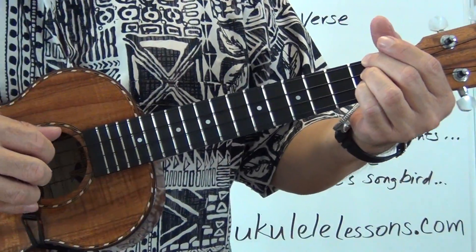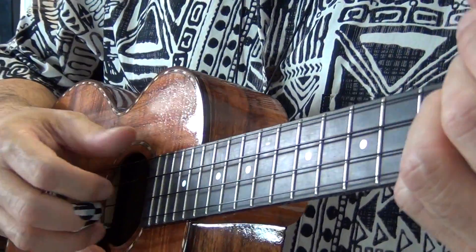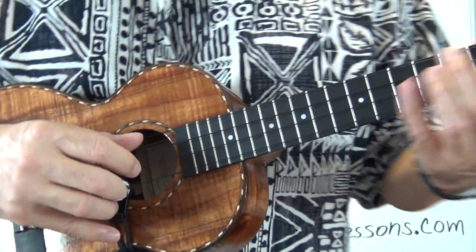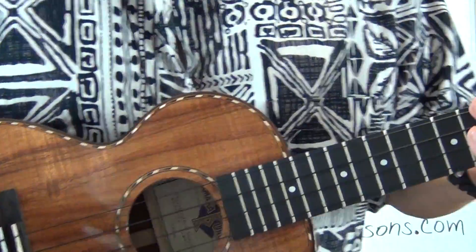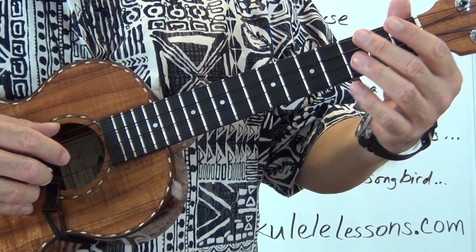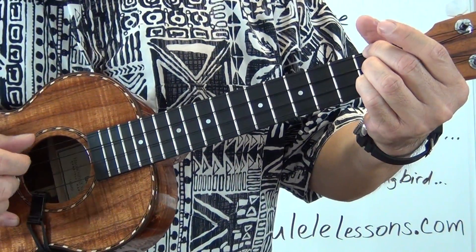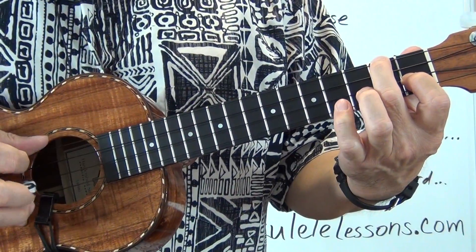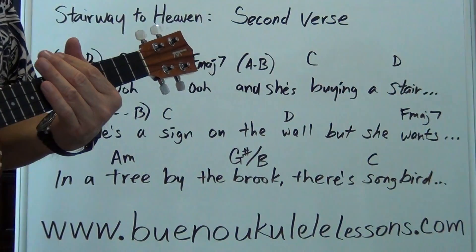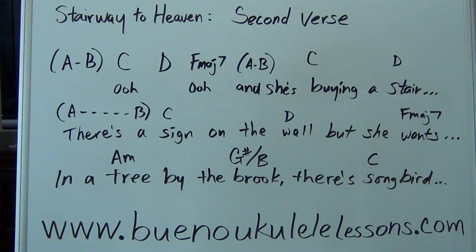When I come to a D, I did a finger roll, and then when I came to the F I did another finger roll. But basically you can do the same picking pattern for that section of the verse — 'in a tree by the brook.' The song verse — 'sometimes all of our thoughts are misgiven' — uses the same picking pattern as the beginning of the song. Give that a try as many times as you need.